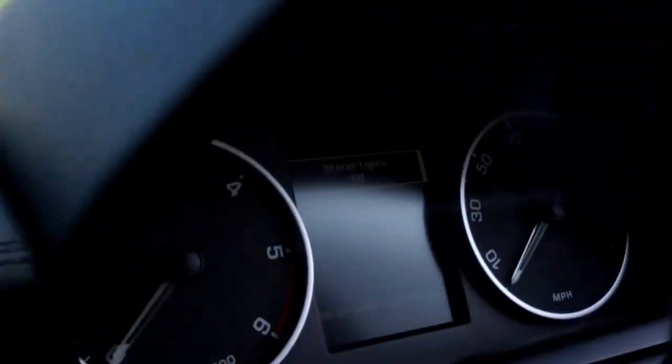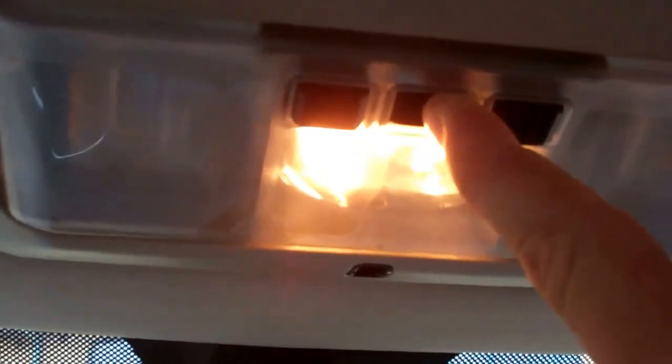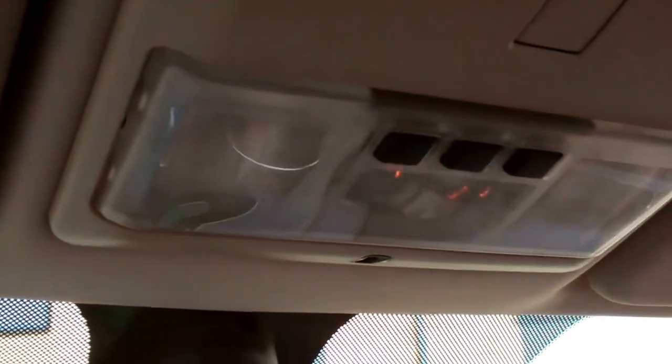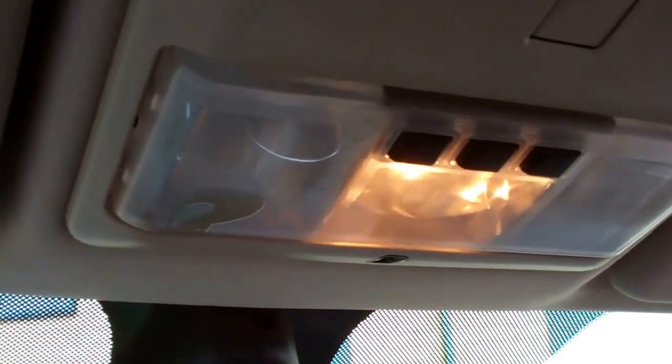So if you press and hold the switch, you can see interior lights go off. Pressing it again brings them back on — the dash says 'interior lights on auto'. So if your interior lights don't work, it's probably because you've pressed and held that switch by accident. Also notice they fade when you close the door.